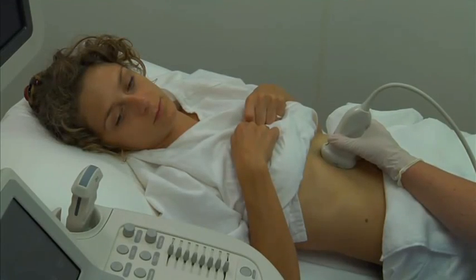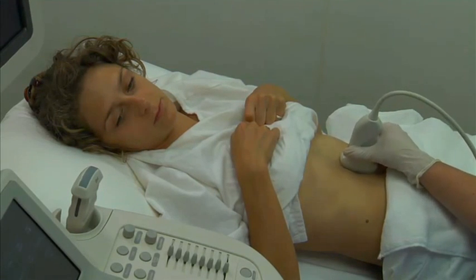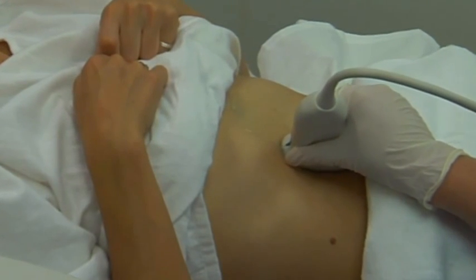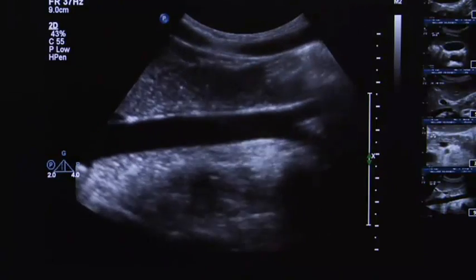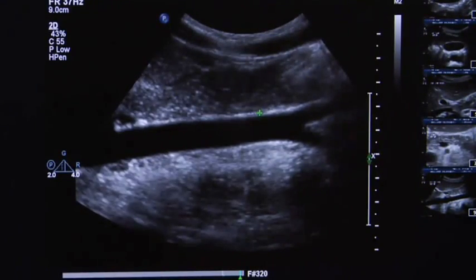Maintaining the longitudinal scan plane, slide the transducer down to the umbilicus. Sweep slightly to the left to obtain an image of the lower aorta, including the bifurcation. Measure the diameter of the distal aorta.